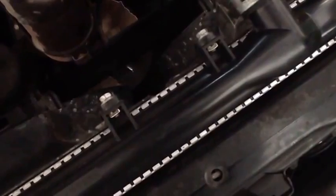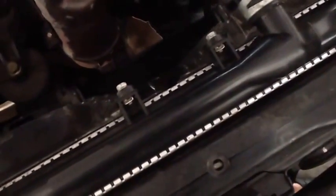I have my Denso one here — it's in the plastic bag it comes in. They also include some grease with it, so don't bother buying any. Denso gives you this little copper grease packet, and then you have your oxygen sensor.